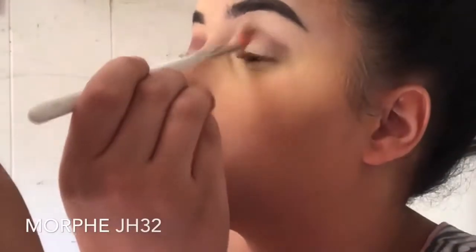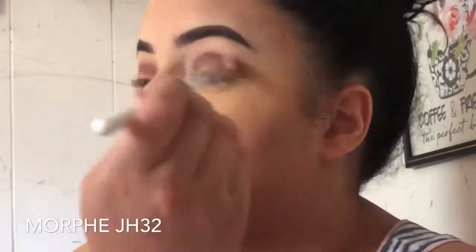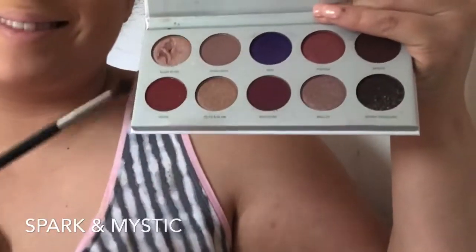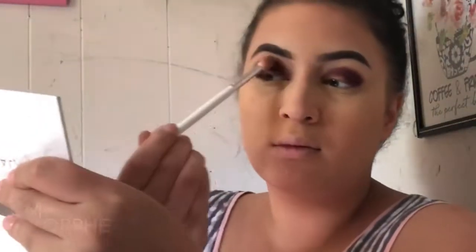Jumping right into the Jaclyn Hill x Morphe Bling Boss palette, I'm using the shade Hush Hush on a JH32 blending brush and blending that all over my lid and crease area. Next I'm taking Rockstar on a Morphe M506 and blending that into the crease a little bit more to create some depth and darken the look. Now I'm taking that same brush, dipping into Spark and Mystic, and blending that into the crease a little bit lower than I did with Rockstar to continue creating that depth.